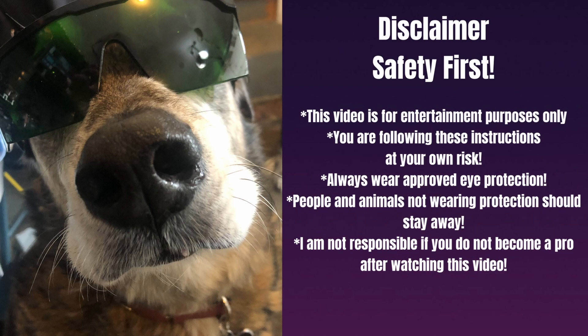And now it is disclaimer time. Safety first — this video is for entertainment purposes only. You are following these instructions at your own risk. Always wear approved eye protection; people and animals not wearing protection should stay away. I am not responsible if you don't become a pro after watching this video. I am operating this laser in a well-ventilated area and will be using a fume extracting unit, or I'll vent it outside. A lot of these off-gases could be very harmful, so please use the correct safety precautions.